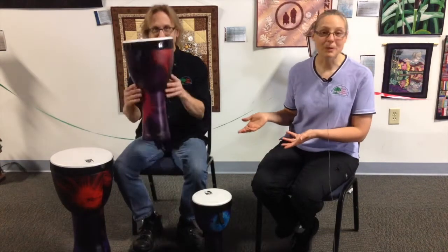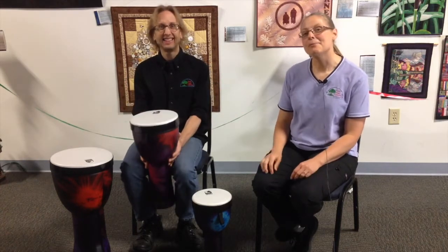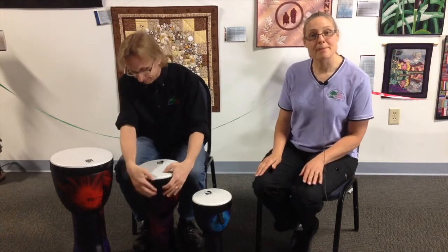They're colorful, lightweight, and always tuned, played with your hands — no mallets. The drum heads are removable, so you can play them as a frame drum.